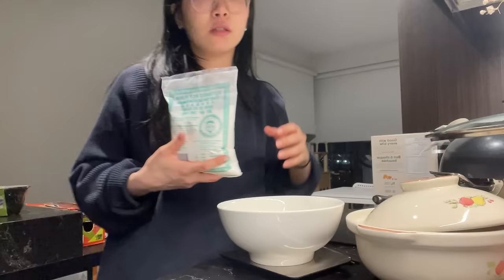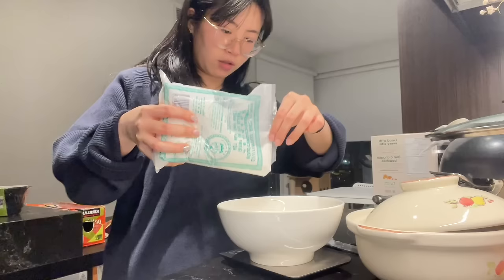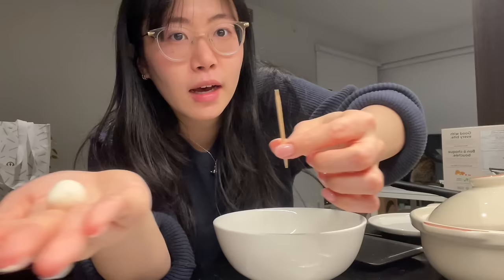So to a bowl, I'm adding 150 grams of silken tofu and 100 grams of glutinous rice flour. I mixed it into a dough. Now I'm gonna make them into little balls. I don't have any barbecue skewers, so I'm gonna use toothpicks, so I have to make them extra tiny.